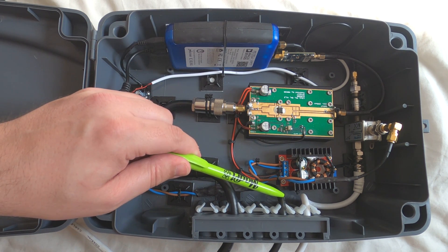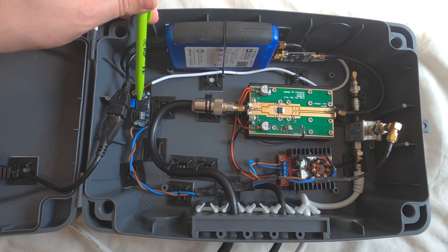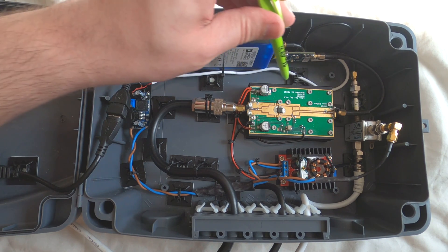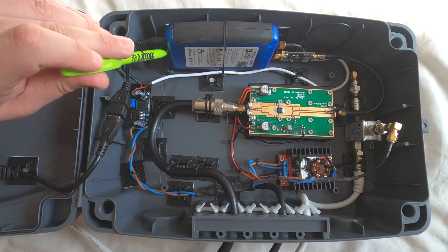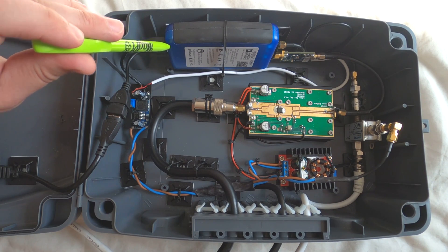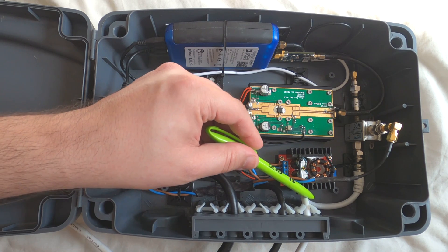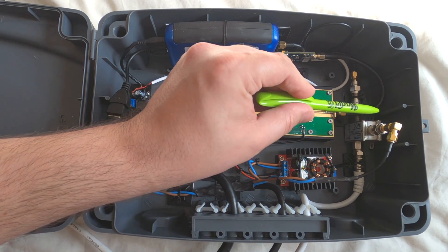To power all of this I have a 12 volt power line coming in, which first goes to a buck converter to step down from 12 volts to 5 volts. The 5 volts is then used to power the Pluto and the CN0417 preamp board, which is connected to the TX port of the Pluto. The white cable coming into the box is 75 ohm coax, with the other end attached to an LNB on a dish.